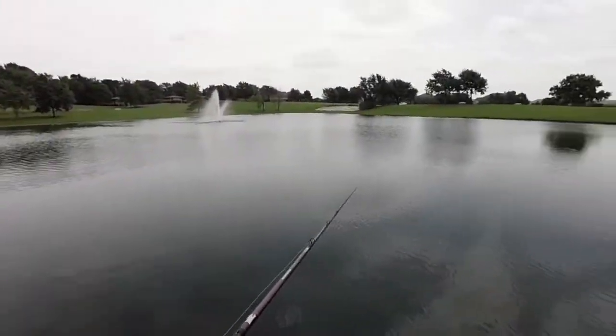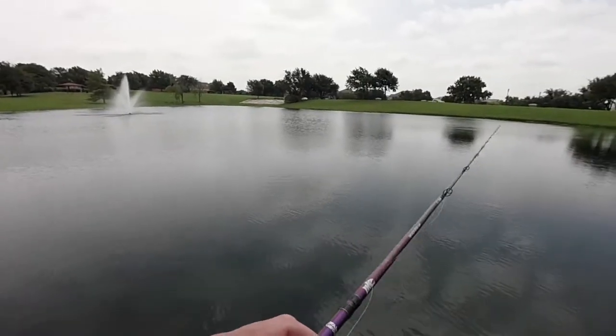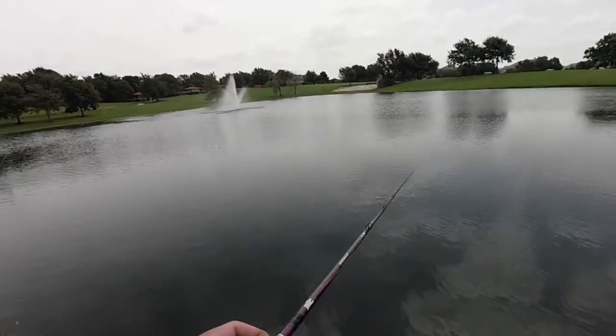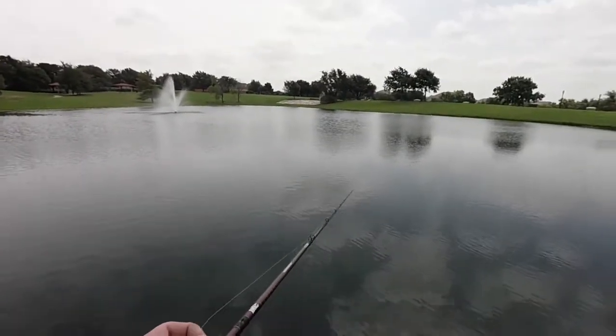That's the thing about fishing - no matter how good you are or how bad you are, you never always catch them. You're always going to have good days and you're always going to have bad days. This day is not over - we got one more pond to go to. I'm going to make a few more casts in here and then if I don't get nothing we're going to head to that last pond and hopefully it will pay off.